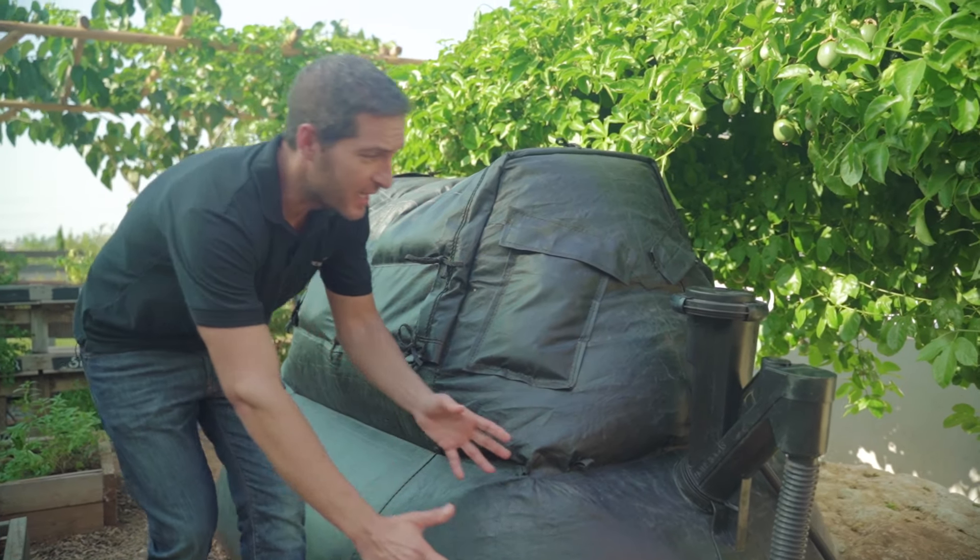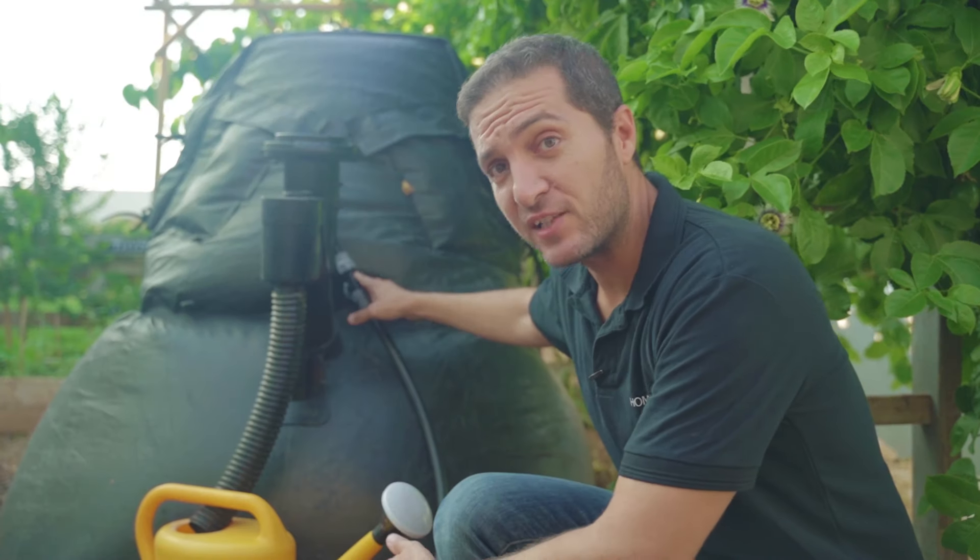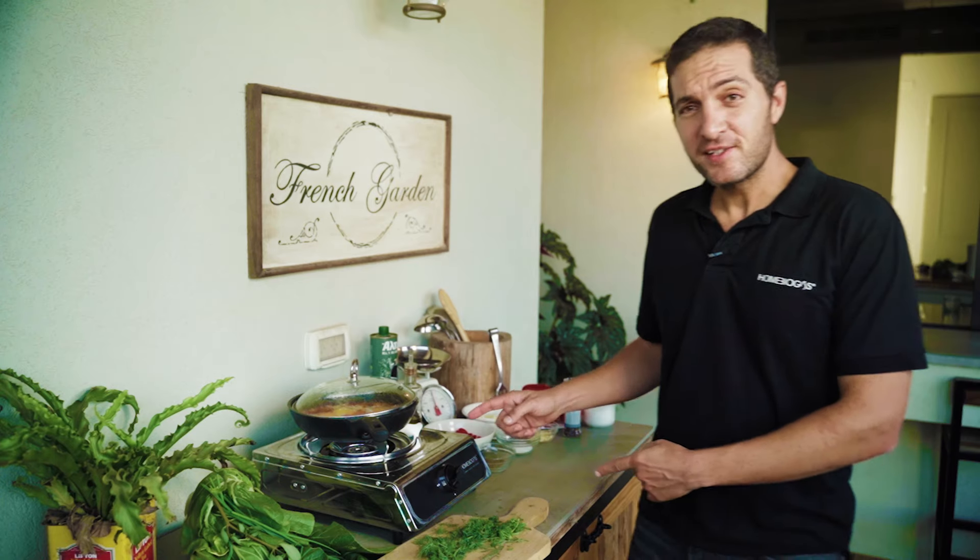Once created, the gas goes up here into the filter, then down this pipe to the gas bag. The gas flows through this pipe to the kitchen stove. This is the stove that comes with every home biogas system.